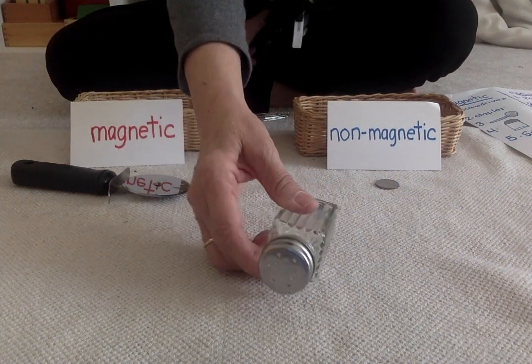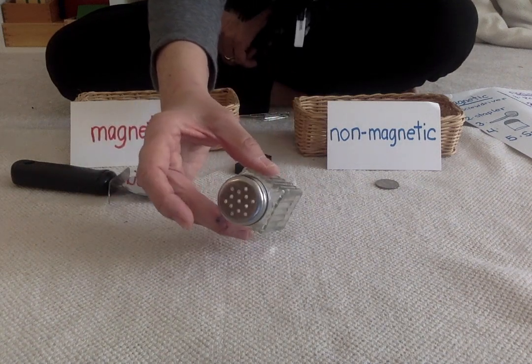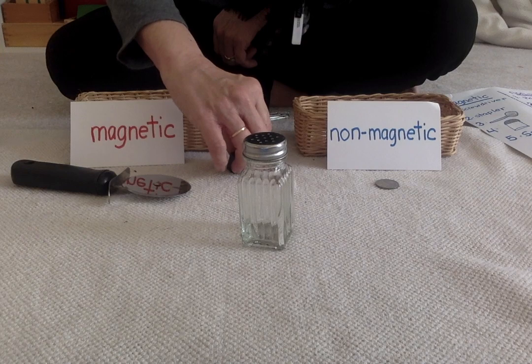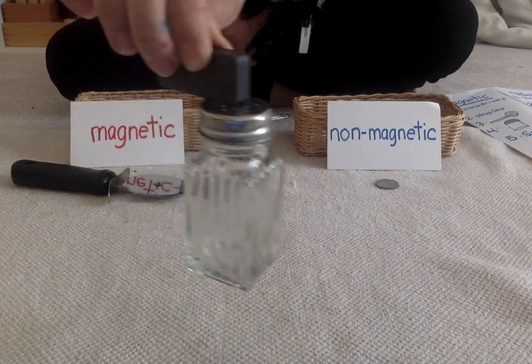Here's a salt shaker. The bottom part is glass, the top is made out of metal. So I wanted to see if this metal would attract to the magnet. Let's see if it's magnetic or non-magnetic. Let's see. It's magnetic.